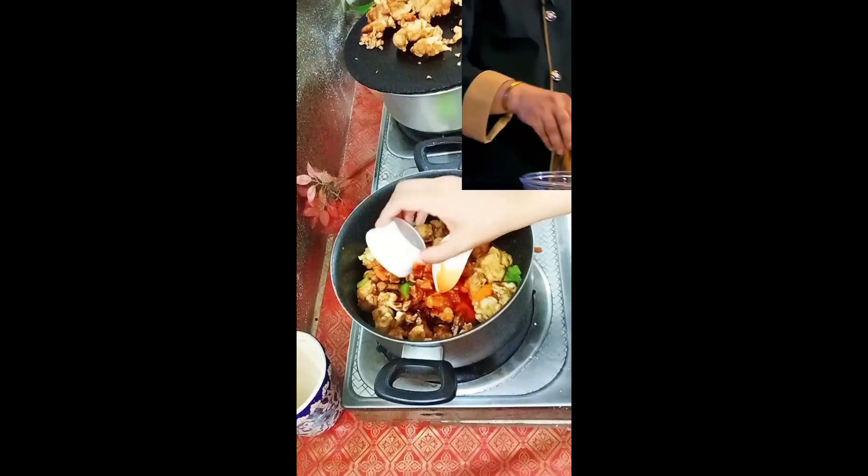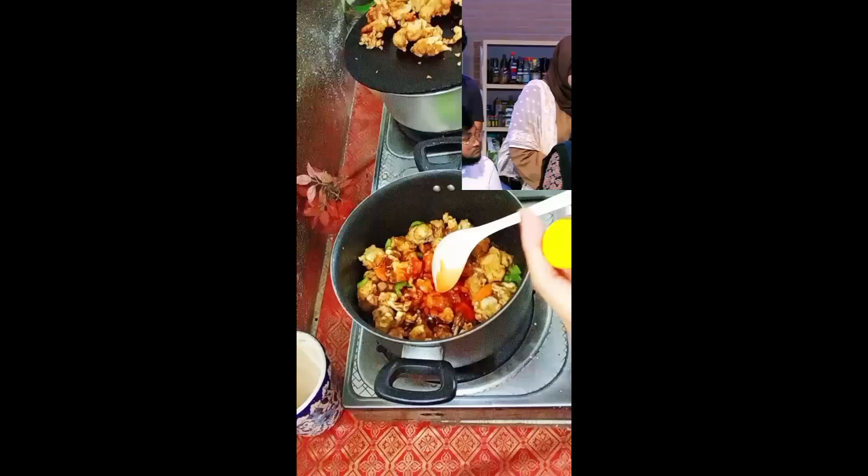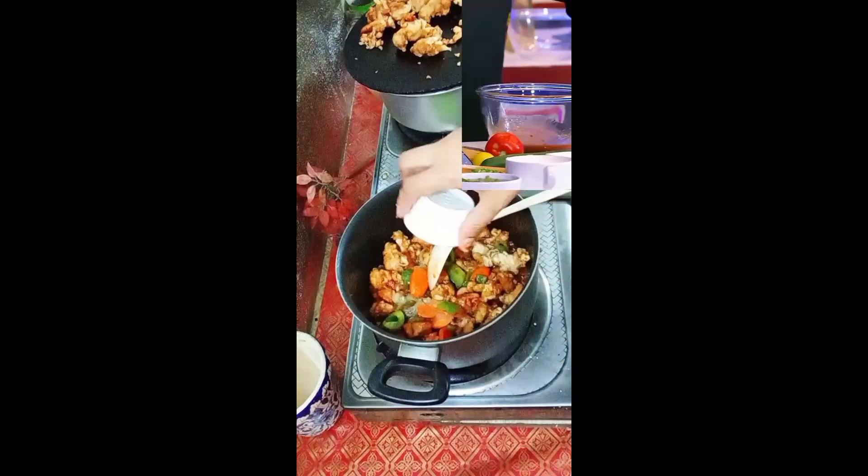And this is crushed red chili — we add 1 tablespoon. Lemon juice; the flavor is added — 2 tablespoons. And mix.